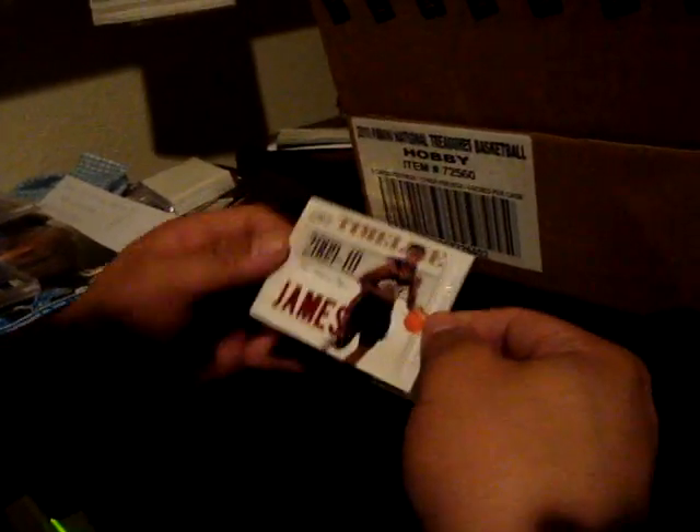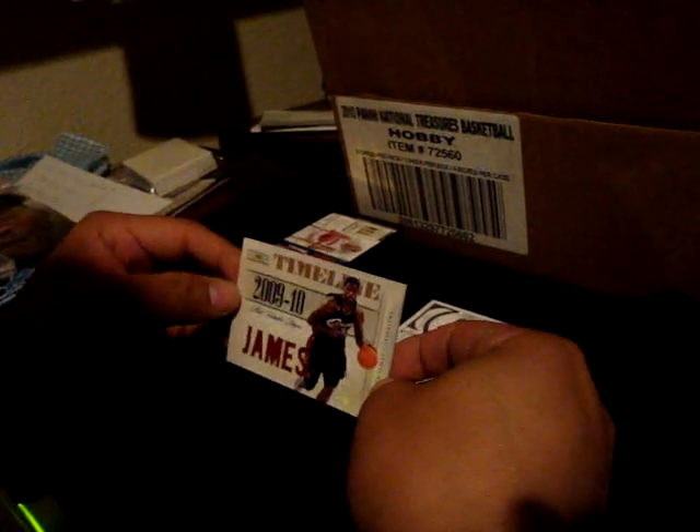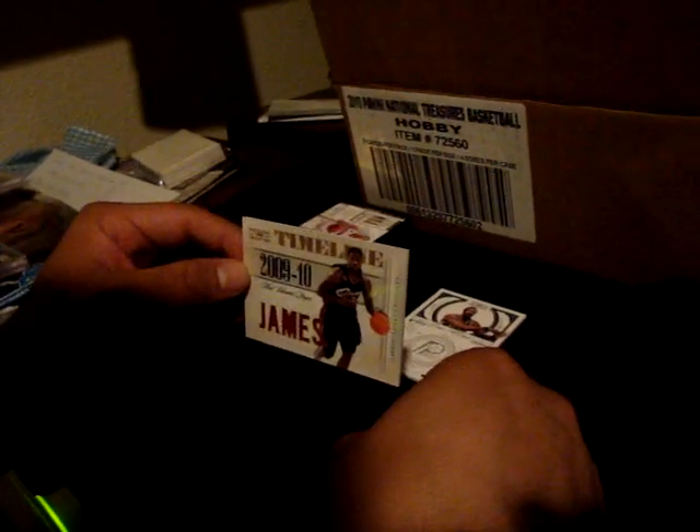I think I'm more excited about this than the case hit. Forty-eight of forty-nine, and oh, this is sweet — LeBron James, one, two, three, four, five jerseys! And this one's numbered to forty-nine. That's pretty nice. And the last card is a George McGinnis base card, numbered to two ninety-nine. That is the box — first box of the case, we still have more.